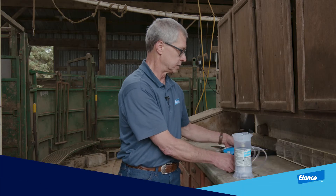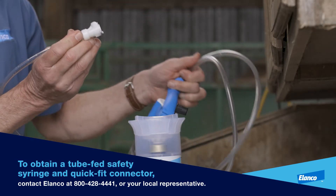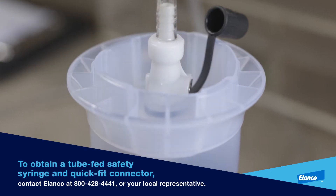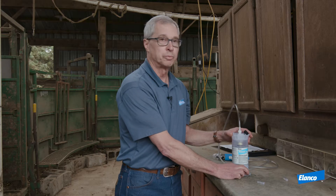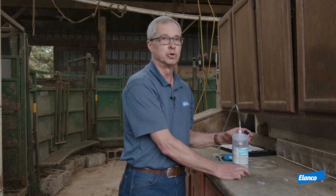Then we're going to take the safety syringe and the tubing — this has a quick coupler — and push down quickly. You should have heard it snap into place. At this point we're ready to take the shroud and the syringe over to the animal, where I will invert the shroud and start to fill the tube and the syringe.